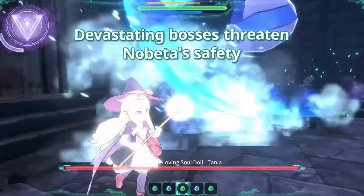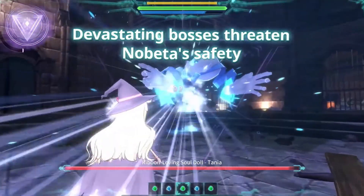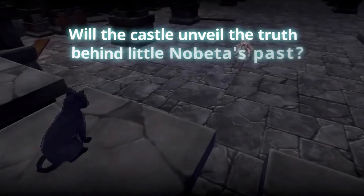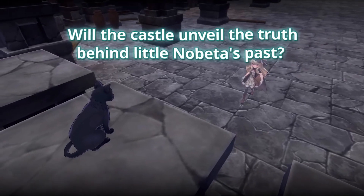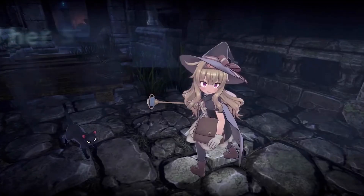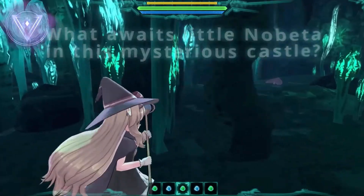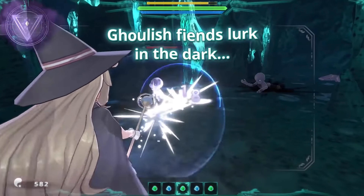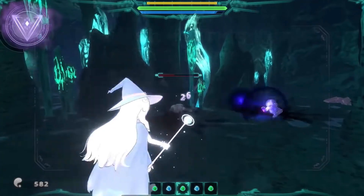Some of the game features include complete plot cutscenes, moderate puzzle solving elements, various combat styles including melee attacks as well as magic attacks like arcane, ice, fire, and thunder. You can shoot magic spells from your staff and also charge up those shots to unleash a devastating magical attack. Playing the game myself, the main thing that stood out to me was just how fun and smooth the combat is. They did great with it.